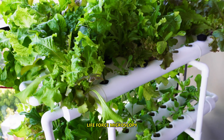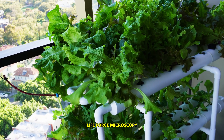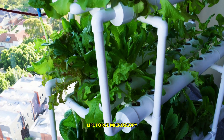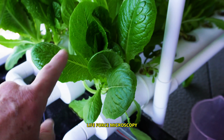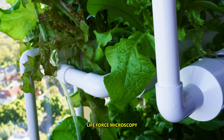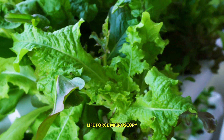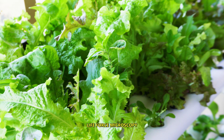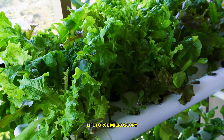At this time I have approximately 105 lettuce plants growing at the same time, which is pretty awesome. I have romaine lettuce down here and other lettuce varieties such as red lettuce. This one is also red. I have maybe four or five different types of lettuce growing at the same time.